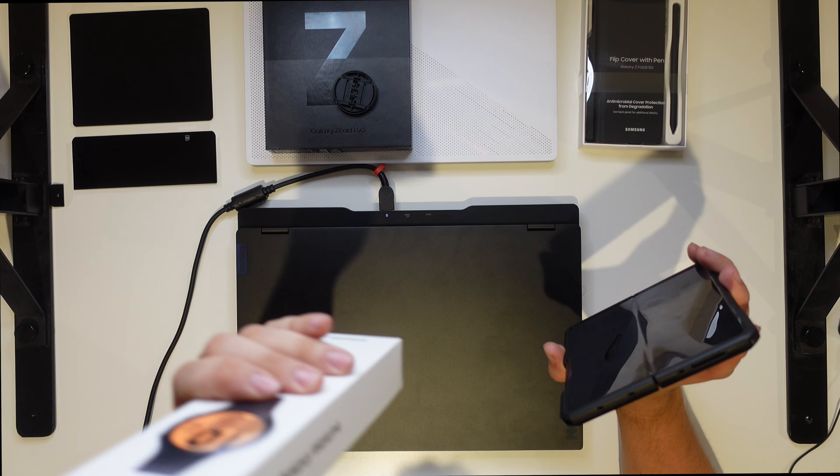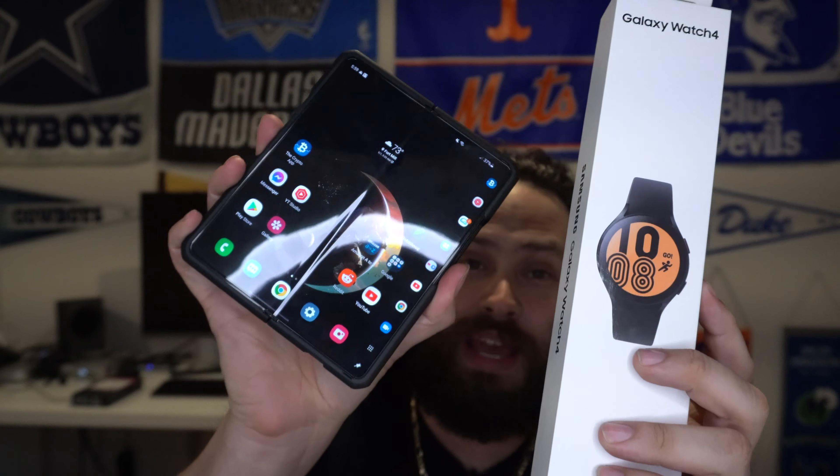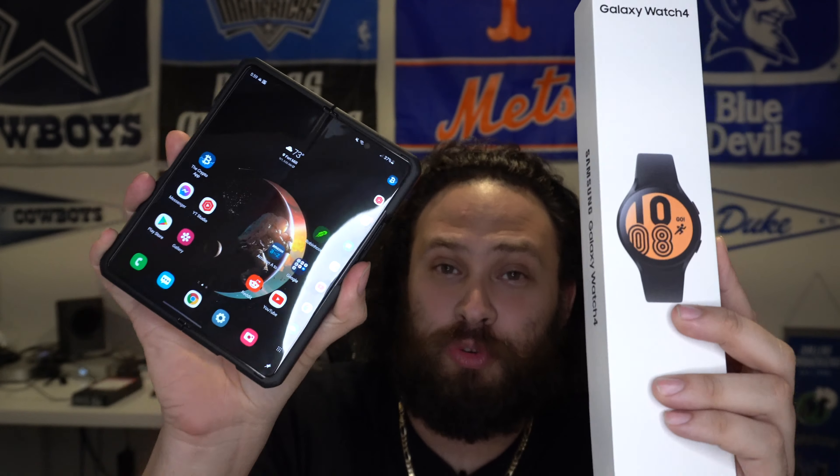I like to have a solid smart watch with whatever device I'm using. Most of the time that means an Apple Watch for iPhone and a Galaxy Watch for a Galaxy phone. That doesn't exclude things like Fitbits, Huawei watches, or Pebbles back in the day. Point is, we've got ourselves the Galaxy Watch 4 and I want to rock it with my Galaxy Z Fold 3.